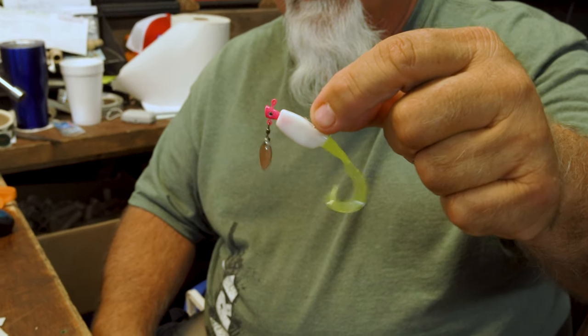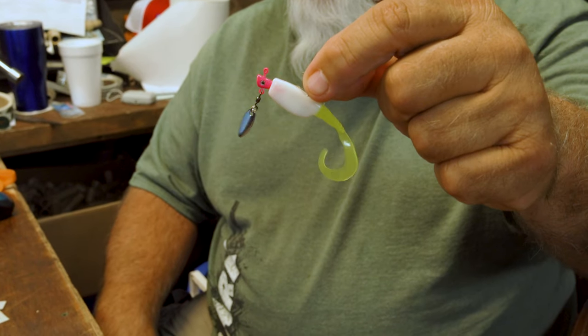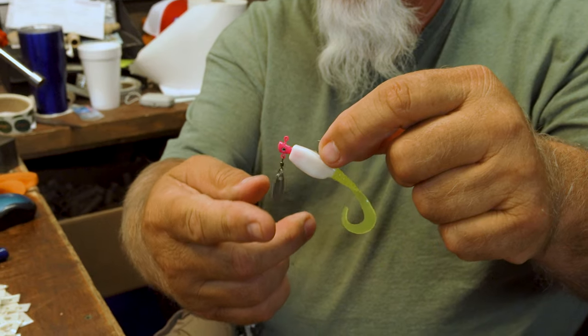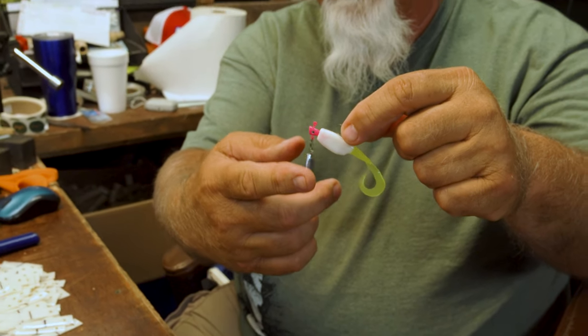Shad have been growing all summer, so they're not little anymore, so you want to use a big swim bait. That's what we got here — it's a slab curly, it's almost three inches long. I like to use a flash on it. In clear water, you want to use whites and chartreuse, and translucent colors like Show Nuff and chartreuse, or just plain Show Nuff — natural looking colors.